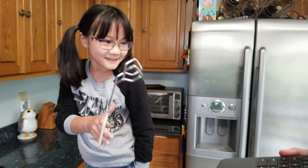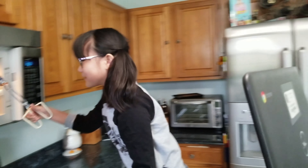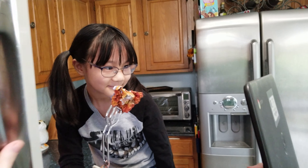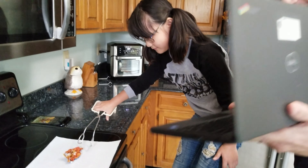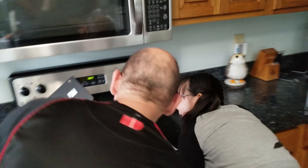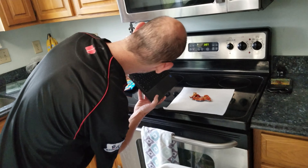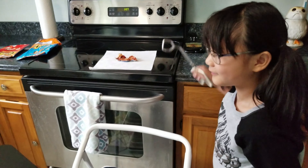Tongs. Why do you need tongs? To take the bag out because it's hot. Very hot. Look at that bag! Do you remember how you can see the bag? Give me a thumbs up if you see my bag. I'm going to crack into that bag. It shrank it!